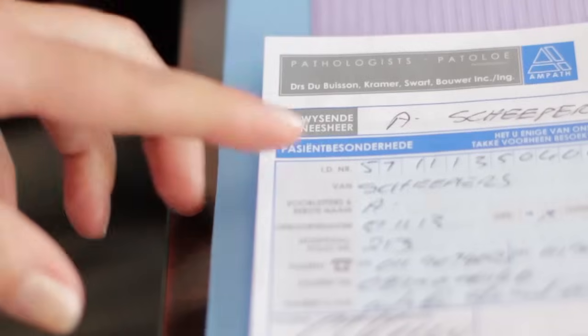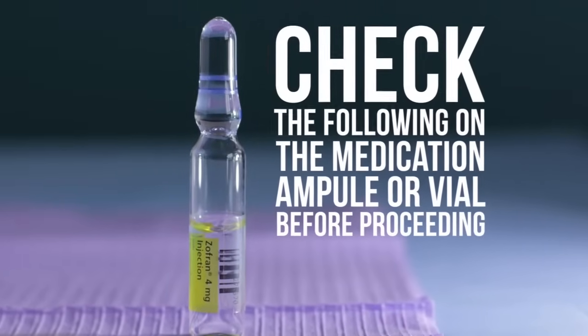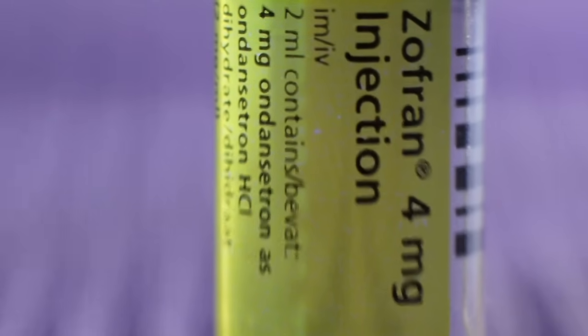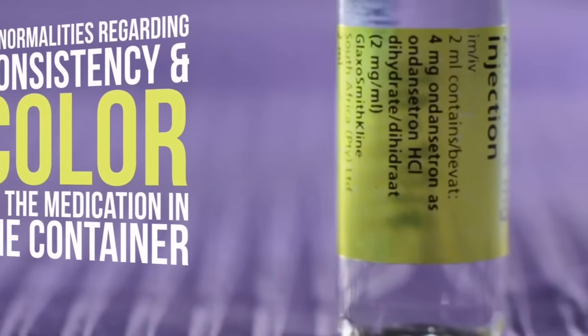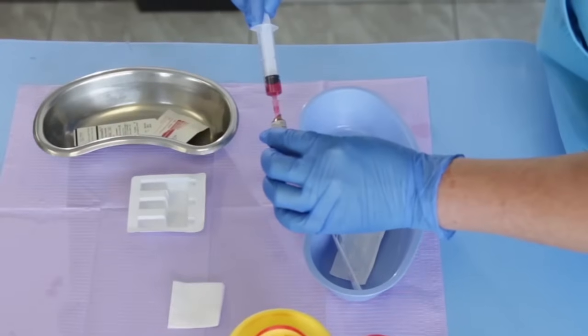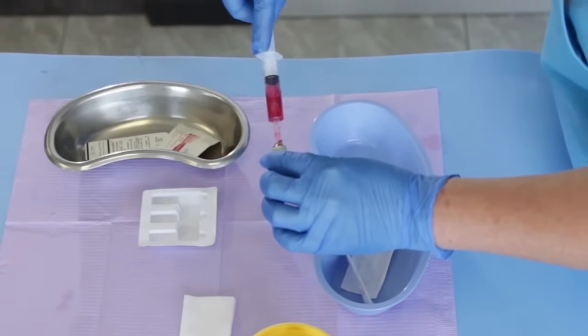Follow these steps. Greet and positively check the patient's identity. Check the following on the medication ampoule or vial before proceeding: the correct name, volume, and concentration of the medication; the expiration date; and any abnormalities regarding consistency and color of the medication in the vial. Draw up the medication for intramuscular injection as described in Project 6A.